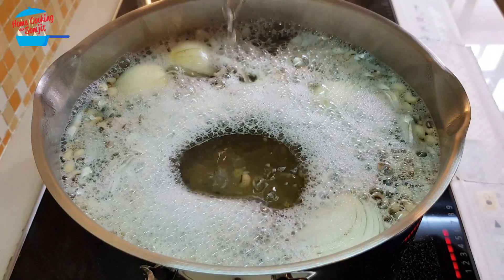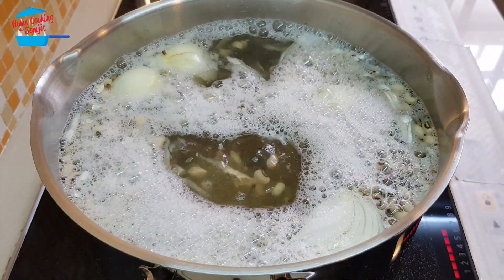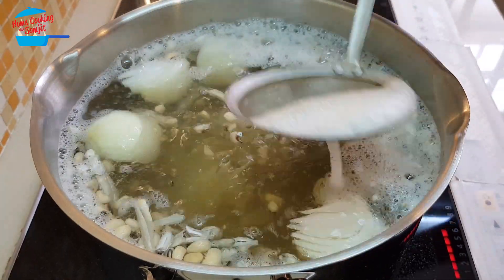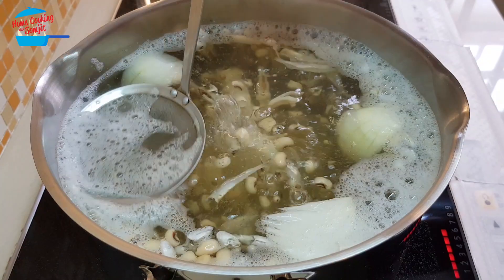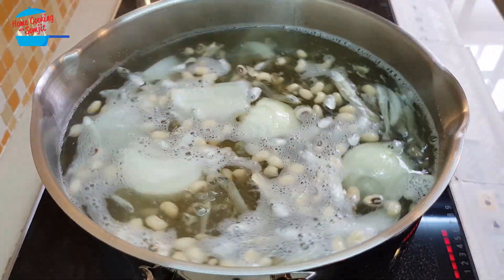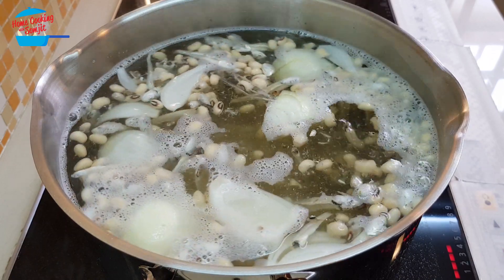The soup is boiling and I'm going to remove all the bubbles. When there are bubbles, I'll just remove them. Nice smell! I'm going to reduce the heat to low heat and set the timer for two hours.